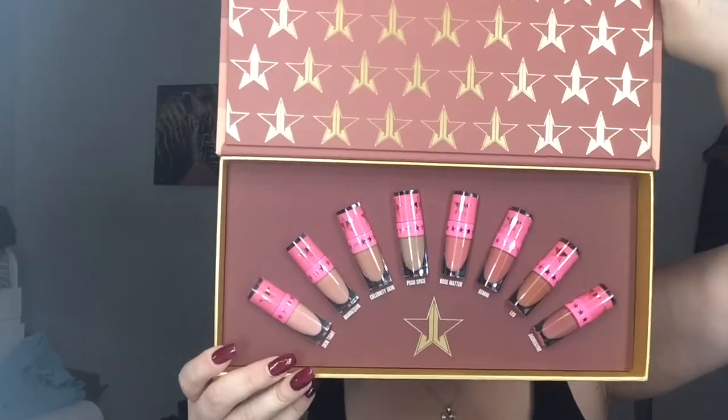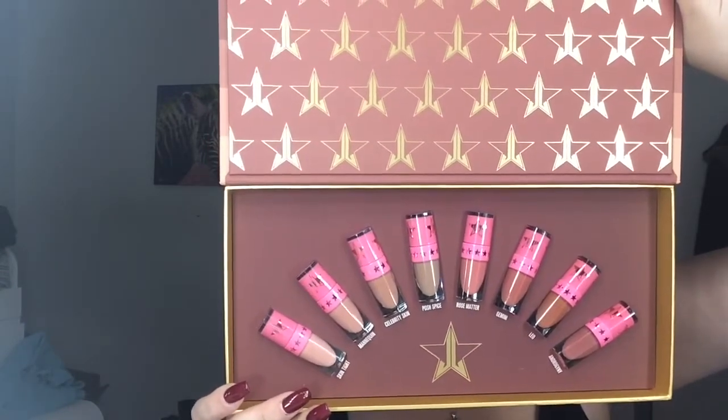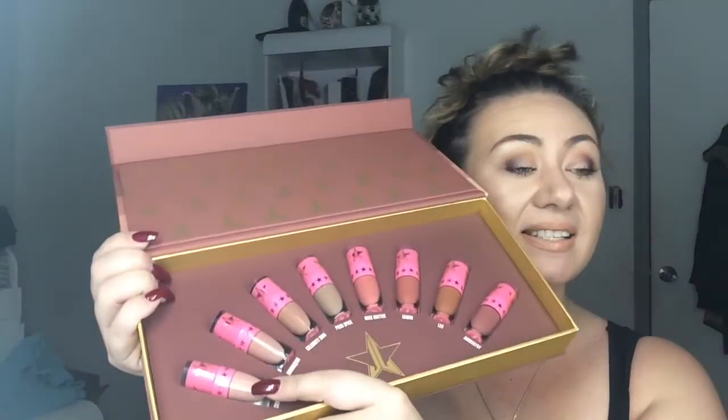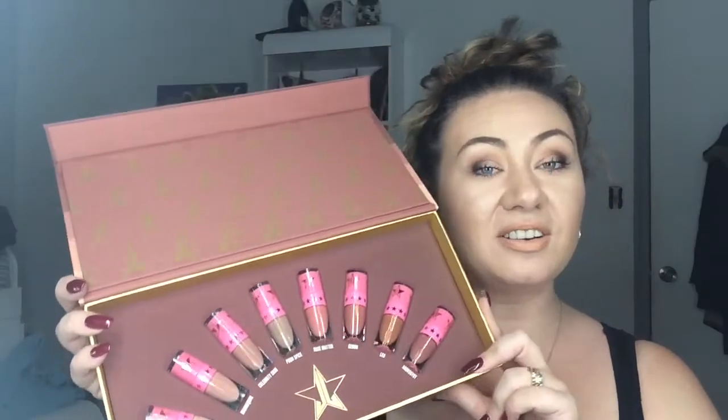This comes with eight shades. The colors you get are Skin Tight, Mannequin, Celebrity Skin, Posh Spice, Rose Madder, Gemini, Leo, and Androgyny. Of all the liquid lipsticks in this collection, I actually own Androgyny — all the other colors I do not own, which is pretty sad because I do have a lot of other liquid lipsticks. I'm really excited to try these, especially Skin Tight, which is my all-time favorite nude pink color from the summer collection.